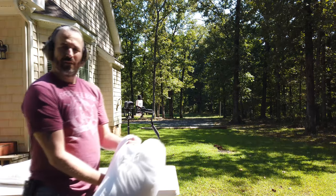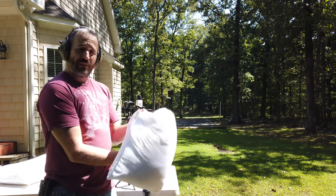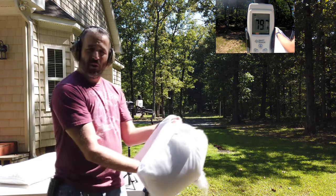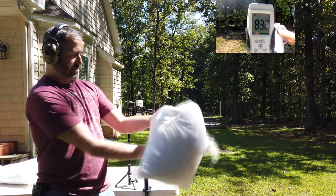All right, let's try this with the pillow and see if we get any different results. Got 110 — get the shell out. All right, let's try again.